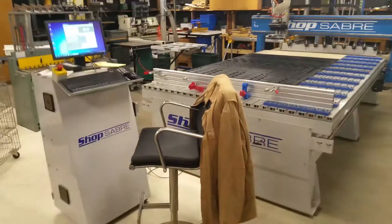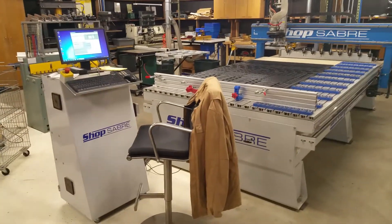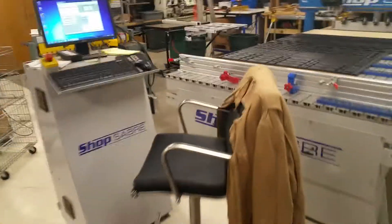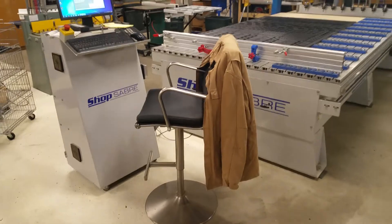As promised, I'll give you a full shot of the whole table. Here's the control stand and the captain's chair.